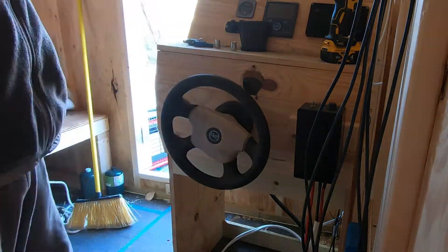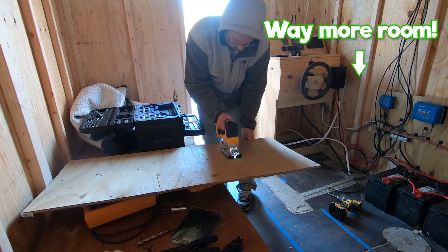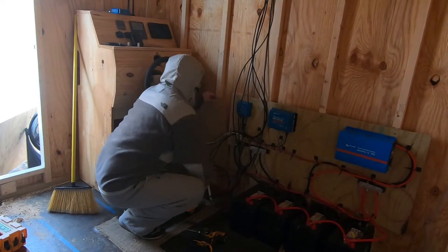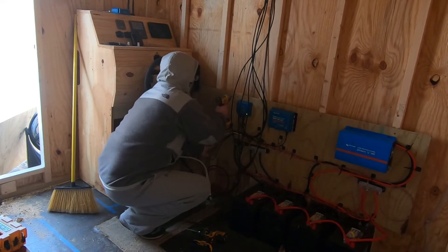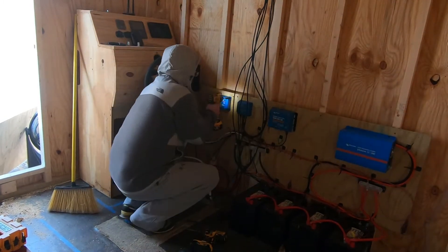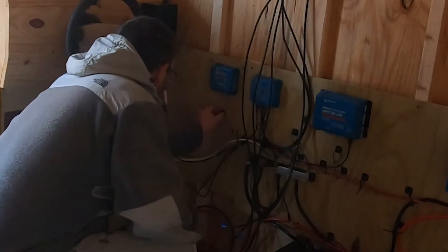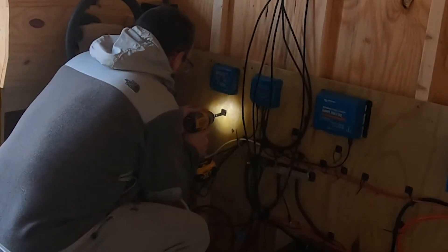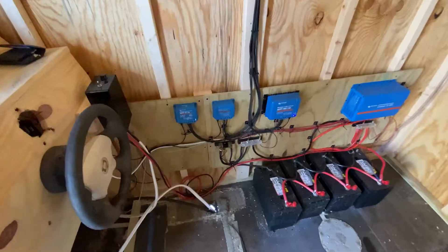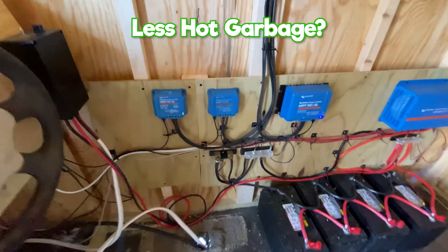We needed a place to mount it, so we cut a piece of plywood with a jigsaw that's battery was dying as we were using it to cut. We screwed down the plywood and then the charge controller and then one of the little clip thingies to organize the wires. It's not perfect but it looks a lot better than the last boat did, so it's progress.